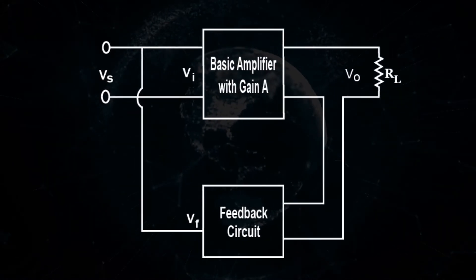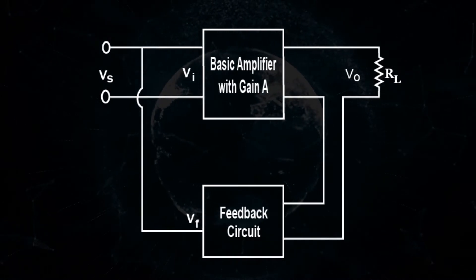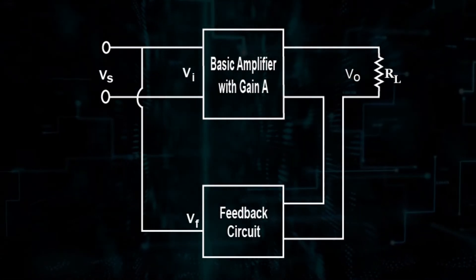The figure shows the block diagram of current shunt feedback, by which it is evident that the feedback circuit is placed in series with the output but in parallel with the input.